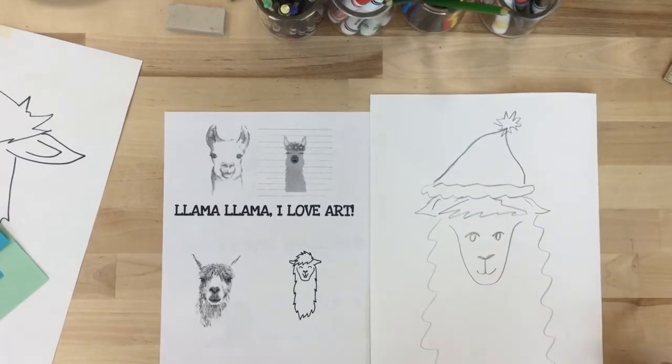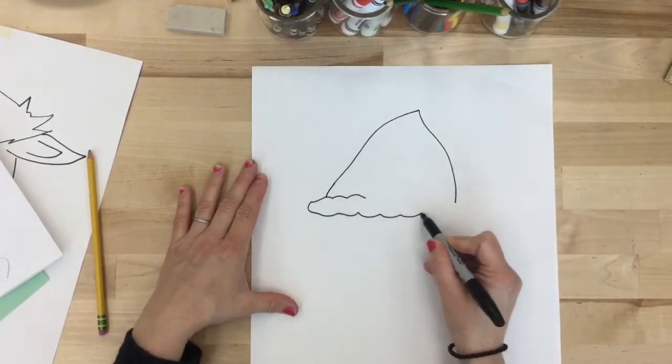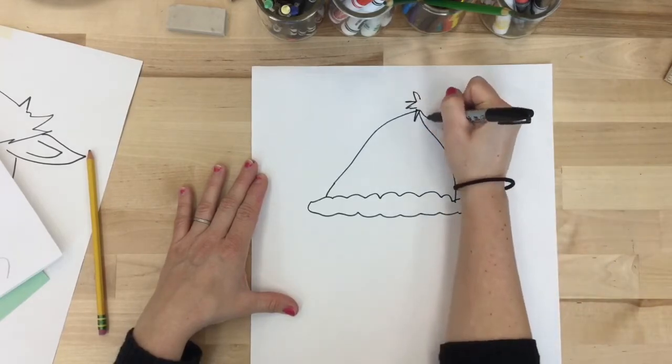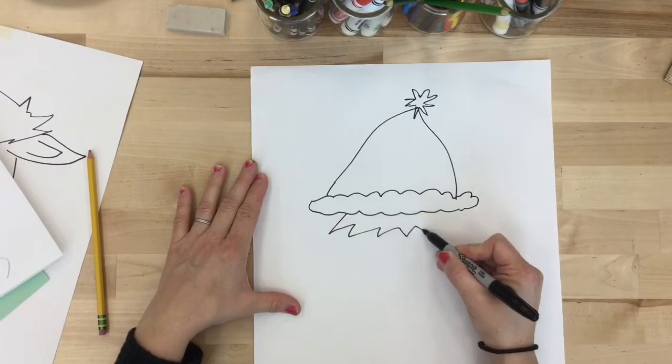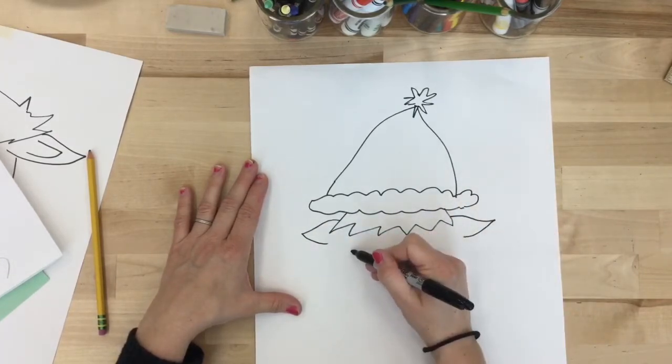Once you've practiced drawing a llama that you like, I'd like you to get out a large piece of paper and draw your llama with a sharpie this time. You can add details that you didn't have in your sketches or stick with the same llama that you've drawn in your sketchbook.